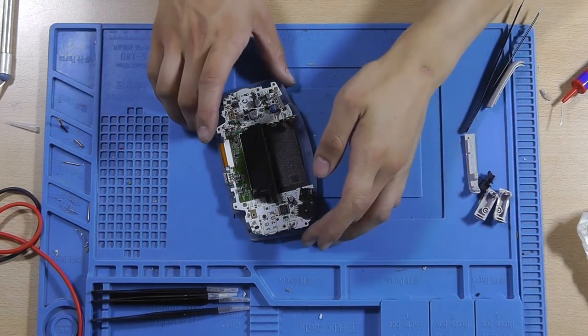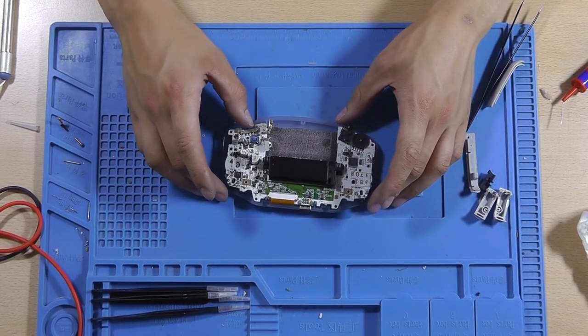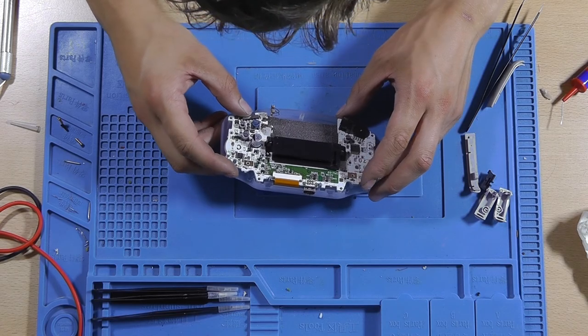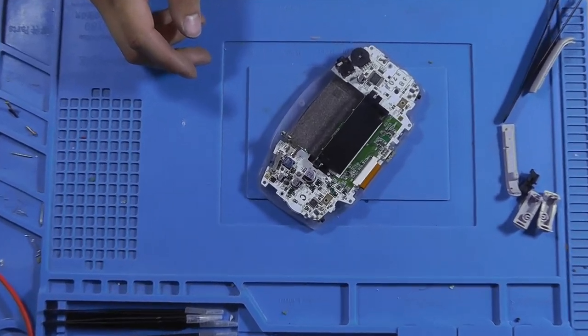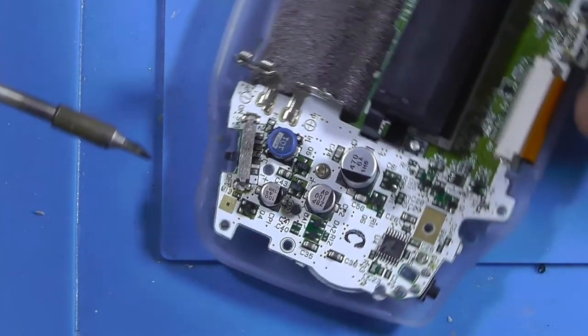The power button is working but it's still drawing too much current, so we've got something else that's not cooperating. There's a resistor that I think I accidentally touched — it's over here.